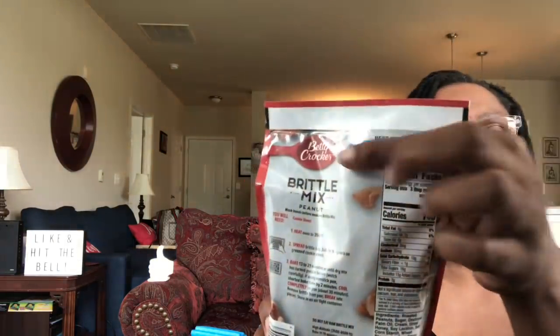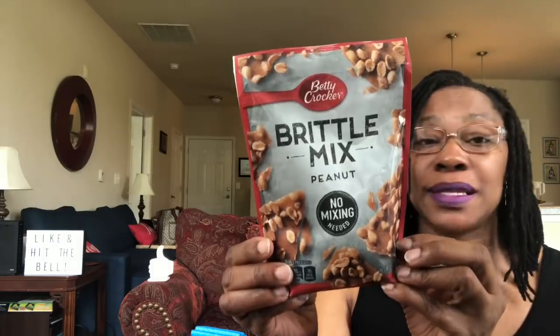Betty Crocker Brittle Mix — it's peanut, no mixing needed. This is an 8.6 ounce bag, which really surprised me. It really is no mixing — I was reading it! The date on here says July 5th or July 25th, 2020 — it's very faint; you can more so feel it, like braille. But this says all you need is a cookie sheet. You heat your oven at 350 degrees and you spread this brittle onto an 8 by 8 inch square greased cookie sheet. No mixing period.